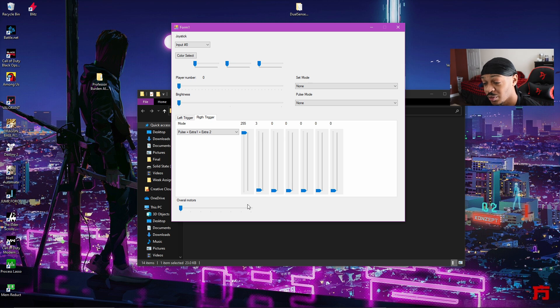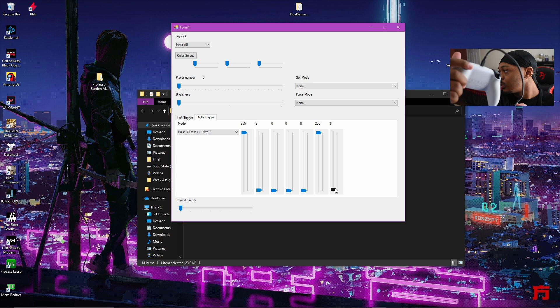Let's put the second slider on three. After that, leave the next three sliders on zero. Then for the fifth one, go ahead and put that on 255 as well — you're already getting some drawback. For the last slider, put it on six. At that point you'll start experiencing the effect — you can hear it — it's a pullback.